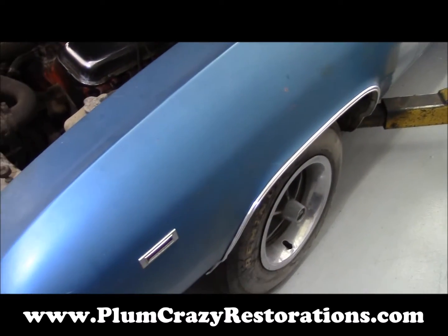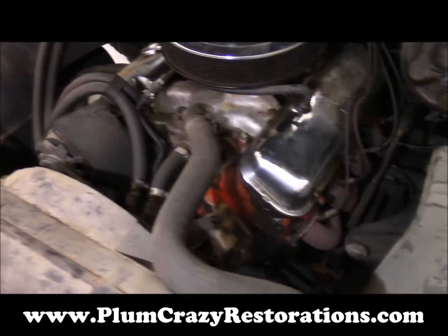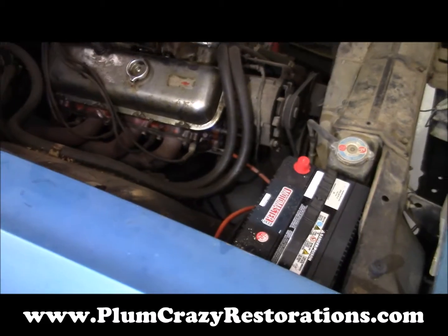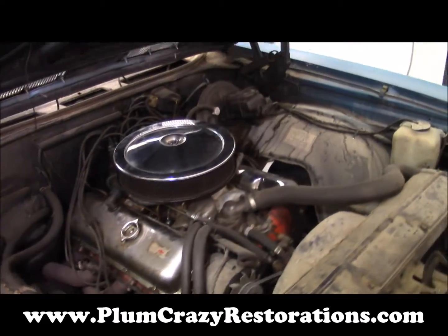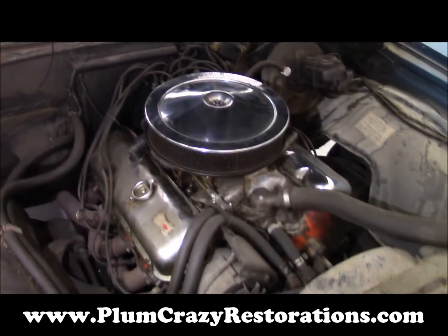At this point there's been no disassembly of the brakes on the car, but if restoration moves forward, we'll do a complete disassembly and assessment on what we're looking at here. It does have disc brakes on the front — power disc brakes — and of course drum brakes on the rear, on the 12-bolt rear end.